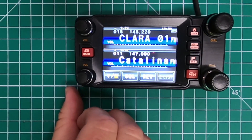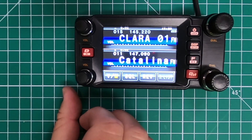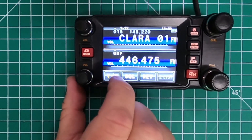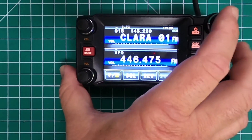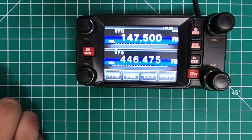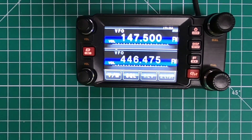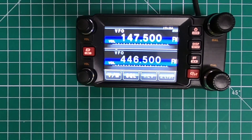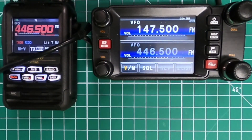The first crossband repeat I'm going to set up for is simplex. You want to choose your frequencies, so switch over to the VFO on both. I've already got channel A set up. Channel B is going to be 446.500. If you want more privacy, you can set a PL tone if you wish. Now that you've got the frequencies you want to use input into the radio, we're going to go ahead and power the radio down.